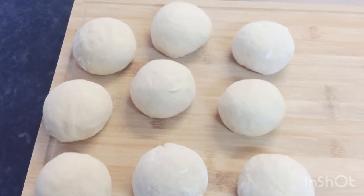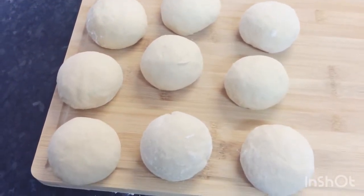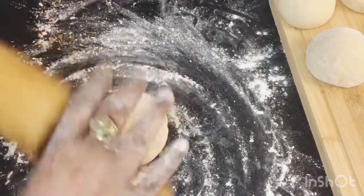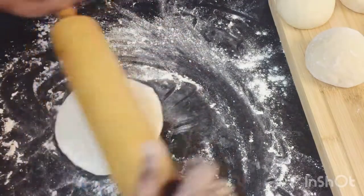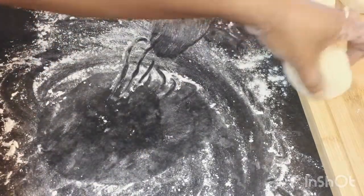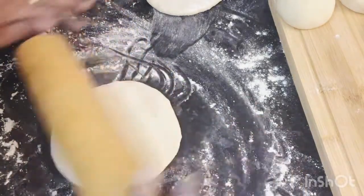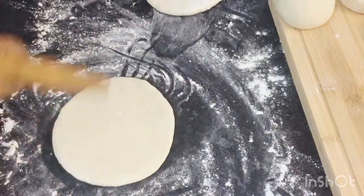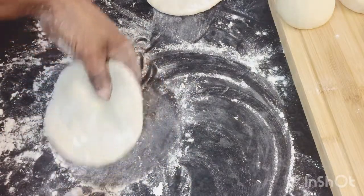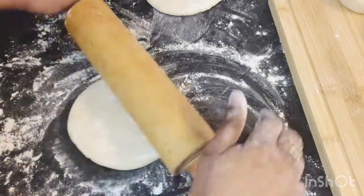I've got nine little dough balls. I'm going to roll them out and get them ready for frying. Let me show you how I roll out my little bakes — I dust the surface with flour and just roll my bakes out like so. I'll do another one to show you, and continue this process until I roll out all my dough. Lots of flour so you don't want them sticking.